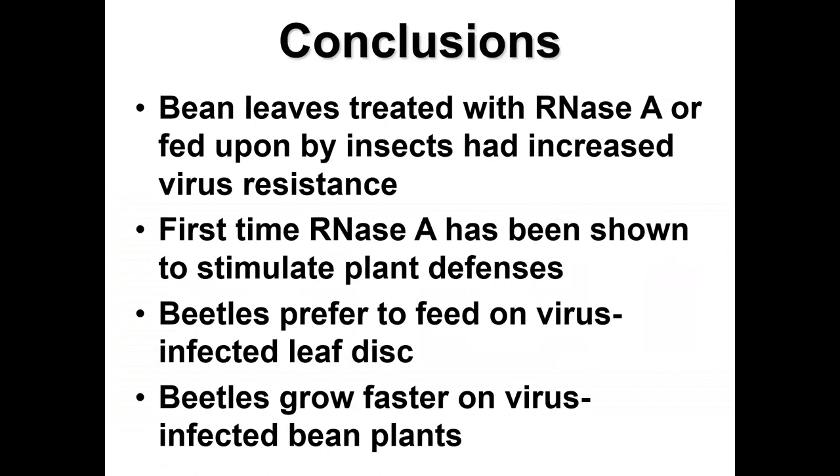Artificially wounding and painting with water alone didn't have as strong an effect, providing evidence that ribonuclease from the beetle — and possibly from caterpillars too — triggers the plant to resist the virus. Our conclusions: bean leaves treated with ribonuclease (RNase A) or fed upon by insects had increased virus resistance. This was the first time ribonuclease had been shown to stimulate plant defenses.